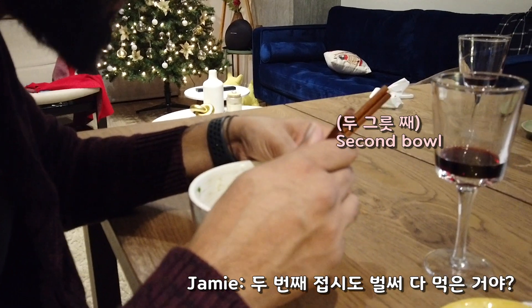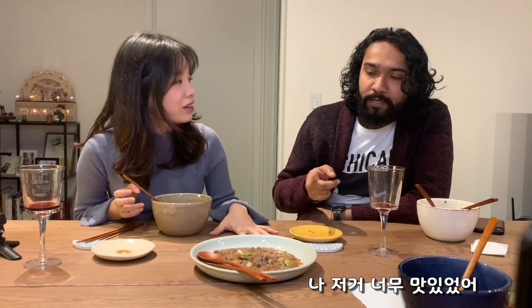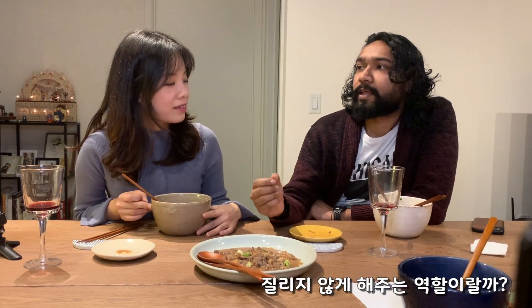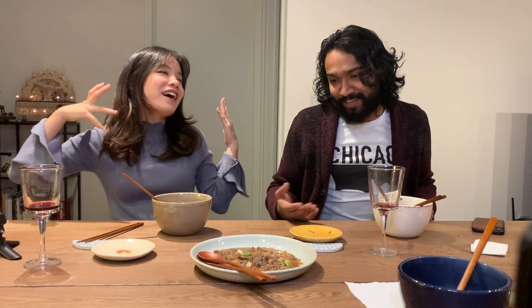Did you finish your second bowl already? I loved it! Are you willing to have more Korean food in the future? For sure! Bulgogi had more flavor — it was like a treat while eating the soup, with a little sweet taste and a little bit of spicy flavor. I loved the whole thing. You were such a wonderful cook — I will definitely invite you next time!